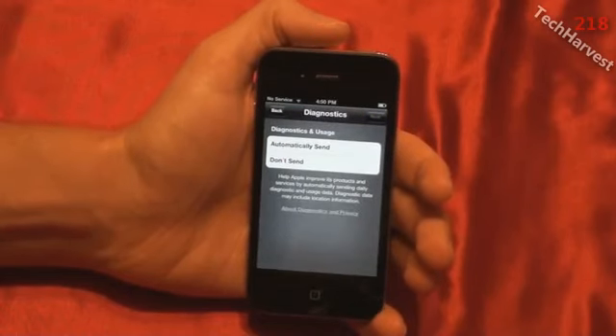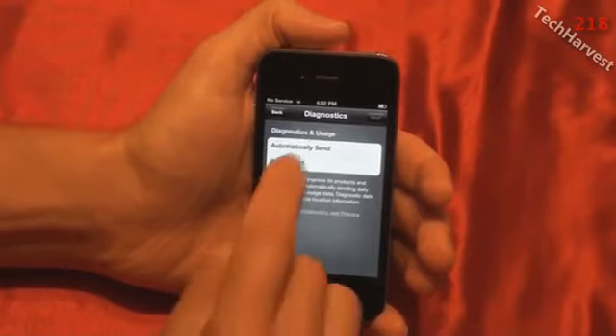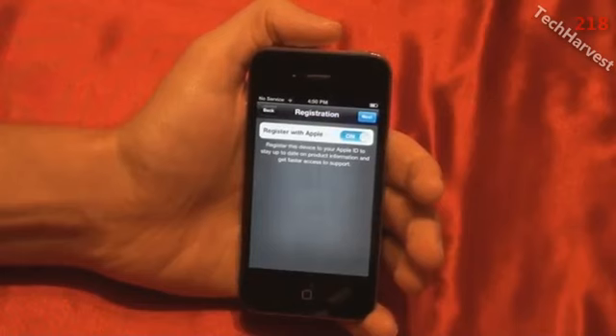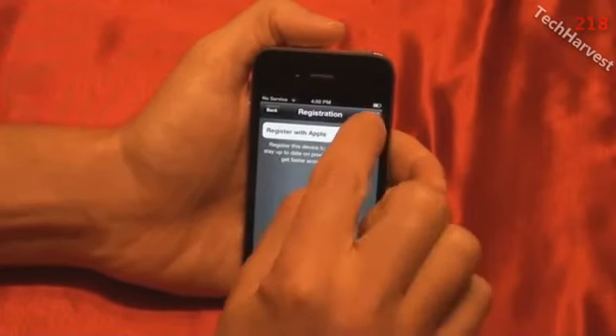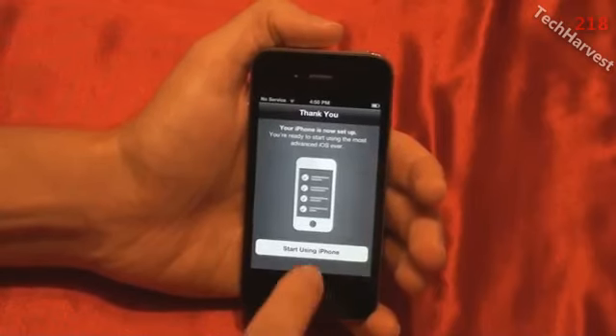The next thing is Diagnostics and Usage — automatically send or don't send. I think it's a good idea because it helps the entire community when you send diagnostic information; it helps them work out bugs. So definitely automatically send — hitting Next. Then Registration: register this device to your Apple ID to stay up to date on product information and get faster access to support. Leave it on and hit Next. It says 'Thank you. Your iPhone is now set up. You're ready to start using the most advanced iOS ever.' Let's hit 'Start using my iPhone.'